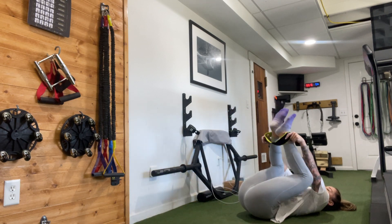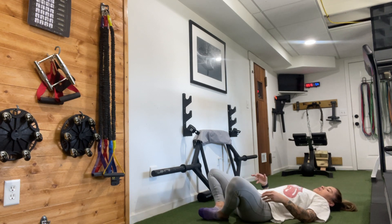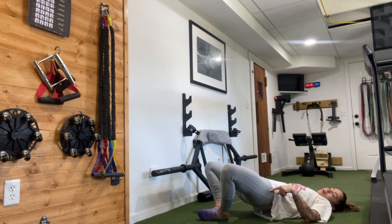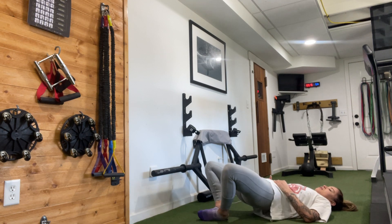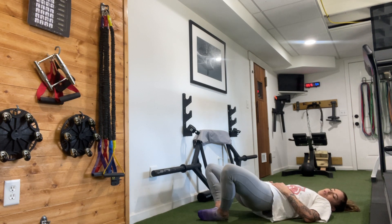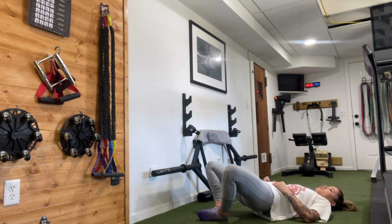Slide that band off. Bring the bottoms of the feet to touch. Press into the middle of the outside edges of the feet to lift the hips up as high as you can. Squeeze the glutes. When the hips touch the ground, get right back up: 2, 3, 4, 5, 6, 7, 8, 9, 10, 11, 12, 13, 14, 15, 16, 17, 18, 19, and twenty.